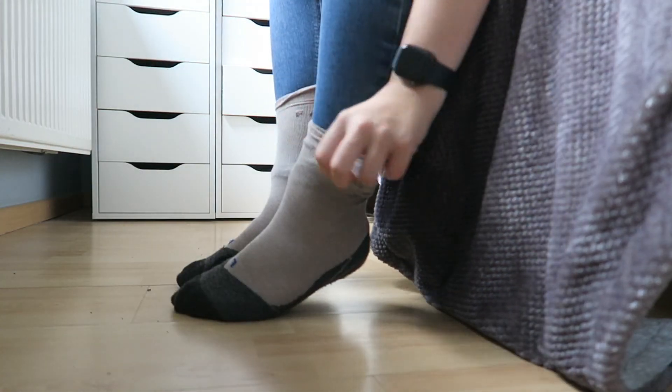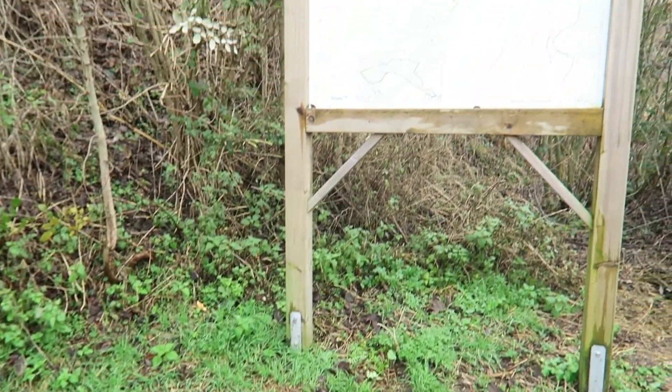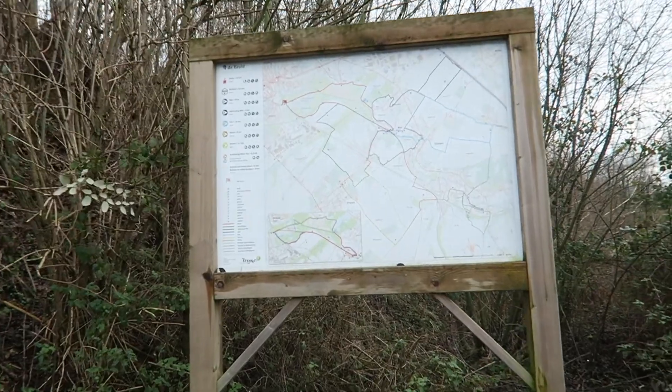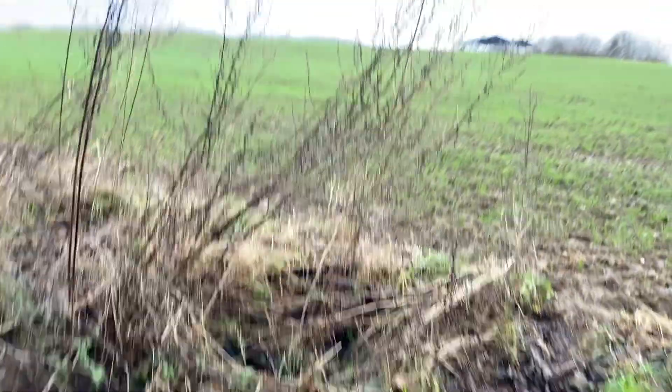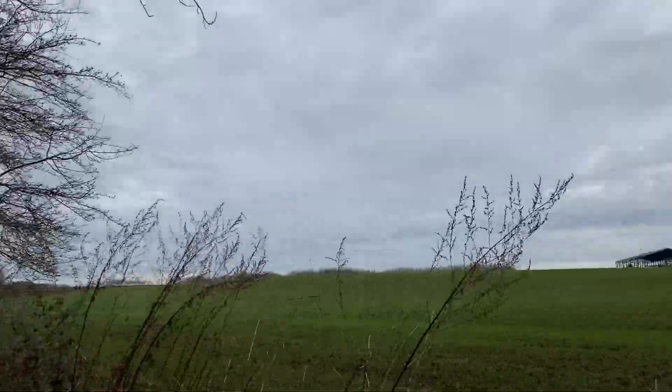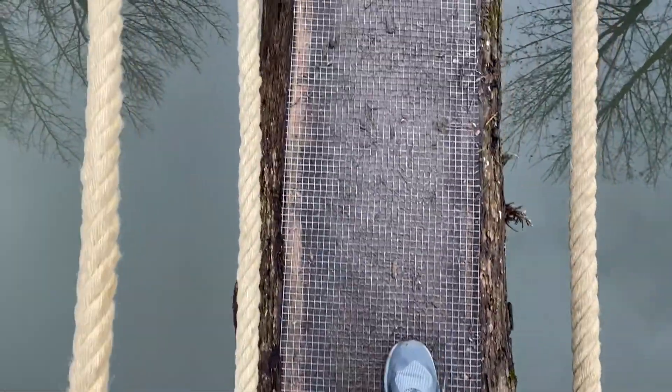As you can see I'm just wearing my Falke socks and then I'm putting the shoes on. I went to a local walk in my neighborhood and tried the shoes out for the first time. I really liked wearing them. It was just a very flat hike with not a lot going on, but the shoes held up quite well throughout and I definitely didn't hurt at all at the end.